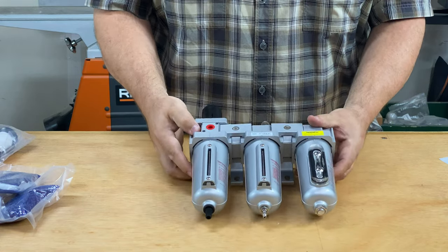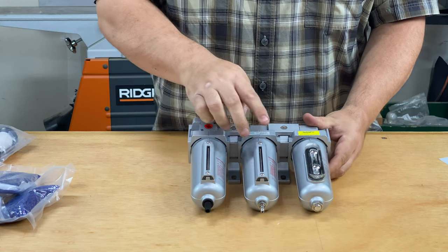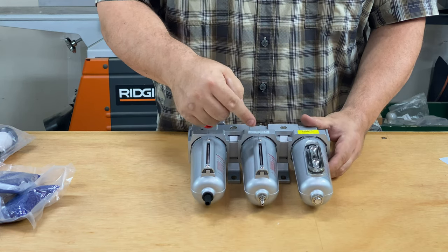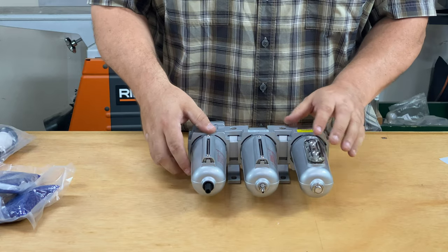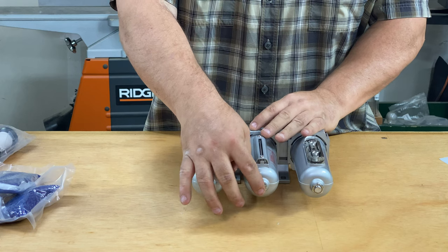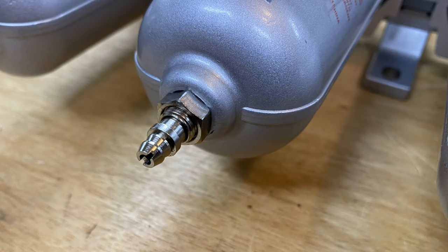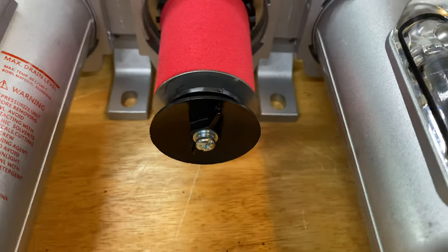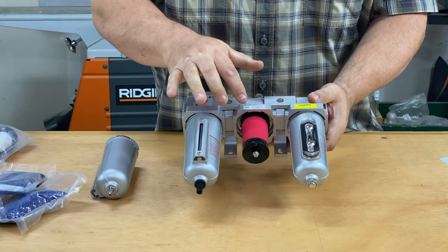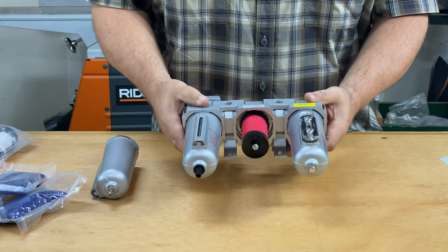Moving on to the second stage, we have a second water trap, but also for catching oil in your line if there's any. There is another gauge showing that, and this stage has a manual release for draining the canister.